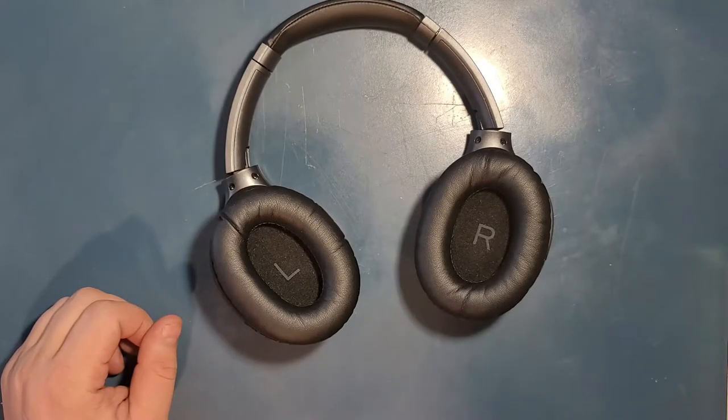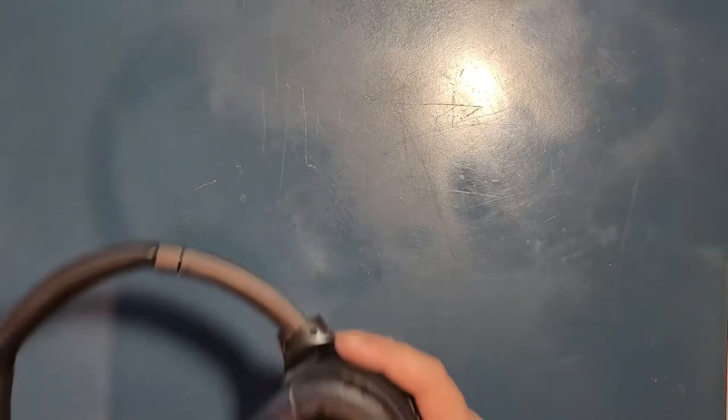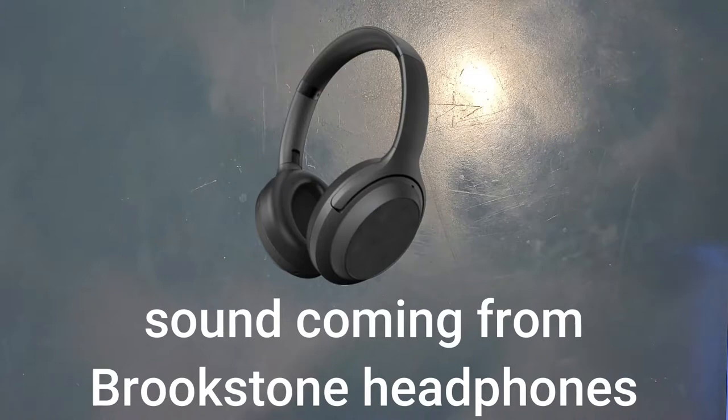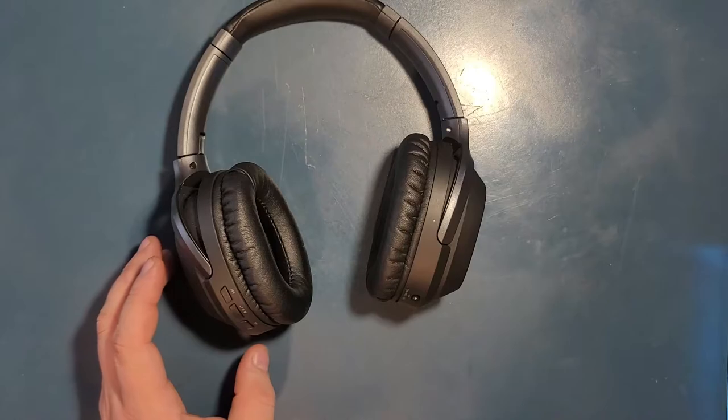Now let's play some music — music that I made so I don't get copyright slapped. This music that you heard is actually coming from these headphones. Let me put it back on the microphone again. As you hear, these are actually really great headphones.